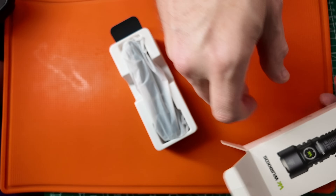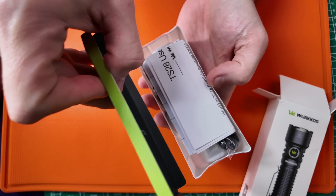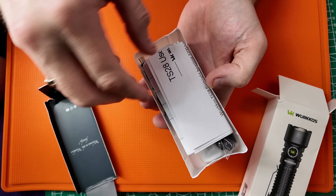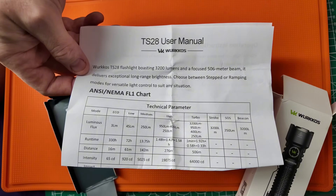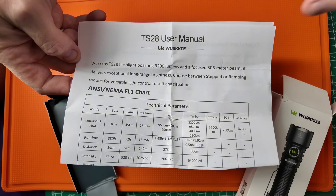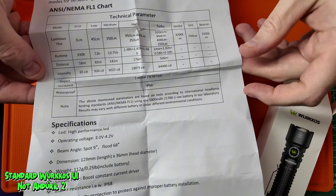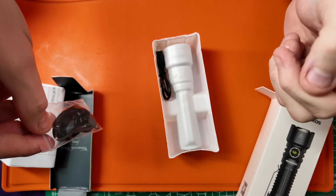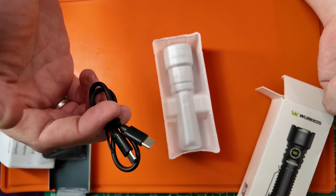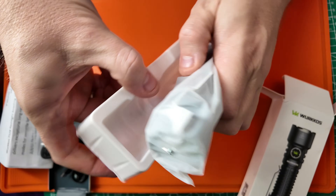Nothing left inside. You'll find the readme notification that says remove the paper insulation so your light works when you receive it. This is a very new model so your box and instructions might look slightly different. However, this is the TS28 user manual — very easy to use UI. It comes with a standard lanyard, a USB-C to USB-C charging cable, and the light itself.